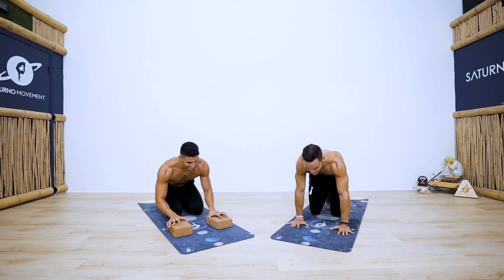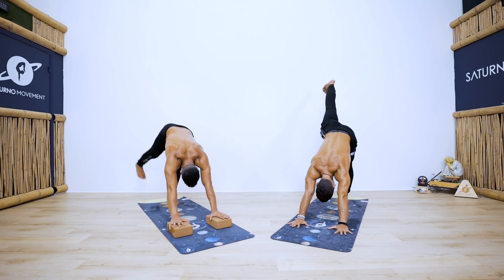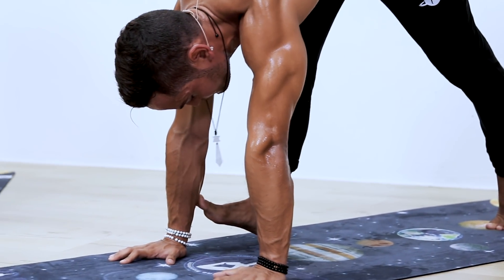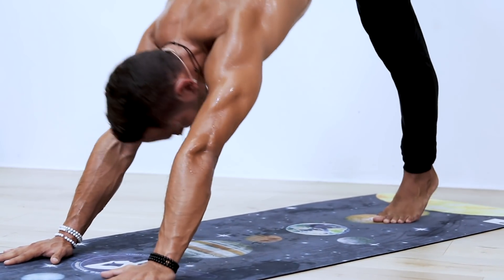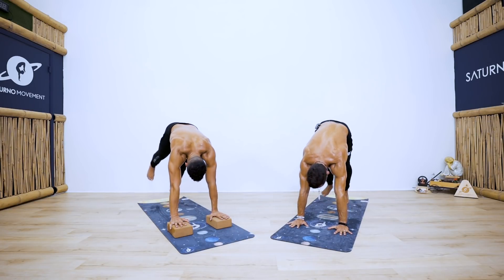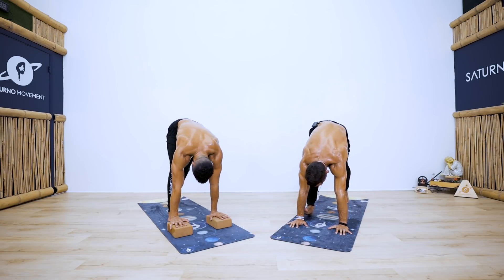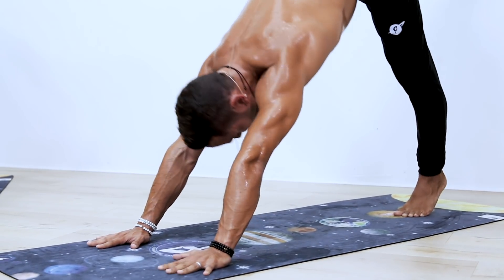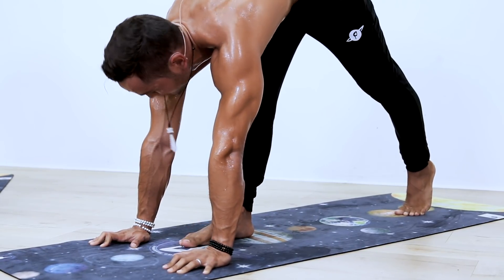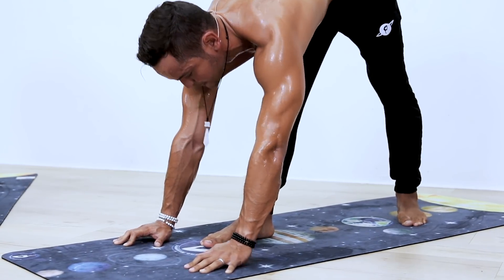Ready? I'll begin with the right leg. Bring it up to downward facing dog. Inhale with the right leg up, exhale — do your best to touch your right wrist. Inhale right leg up — four more: exhale touch, inhale up, exhale touch, two more, inhale, exhale, last one — inhale, exhale. Now hold it there: five, four, three, two, one. Bring it to the middle of your hands.